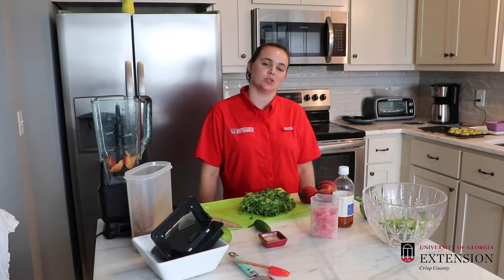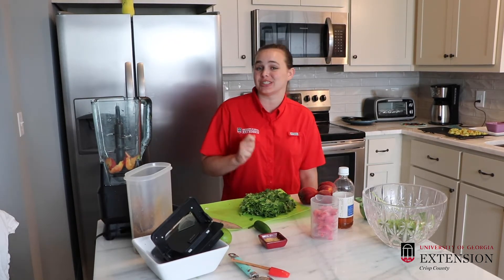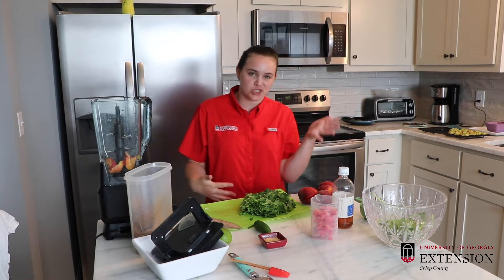Hi, welcome to Made at Home. I am Becca Stackhouse, your UGA Extension Family and Consumer Science Criss County agent, and today we're going to make peach salsa.